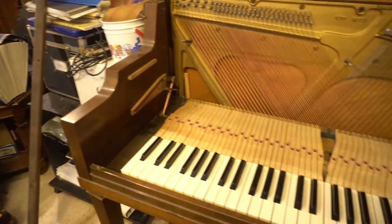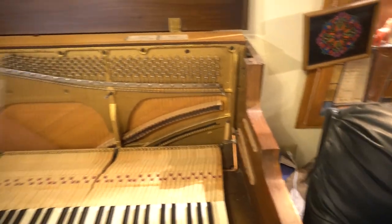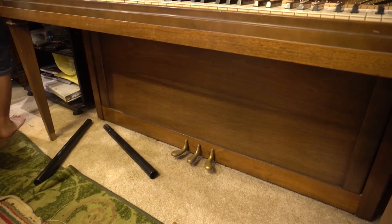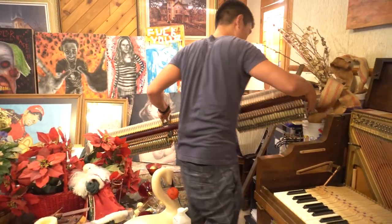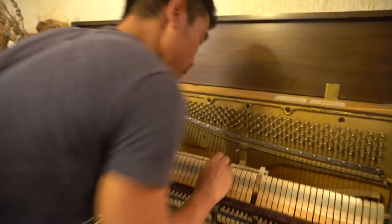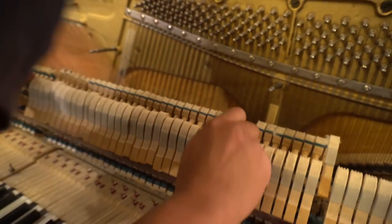That should basically solve everything. I'm going to put the action back — actually, let's put the lower panel back in first since I already cleaned it and dusted it. I'm taking the action and putting it back into place. Place it carefully because if you look here there are already indentations showing where they go on the unison strings, so you have to be very delicate with this.